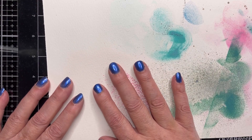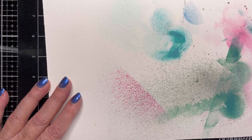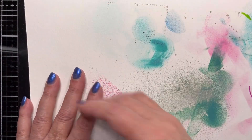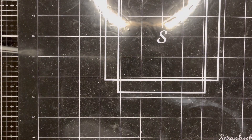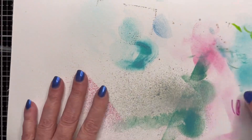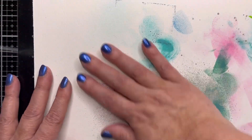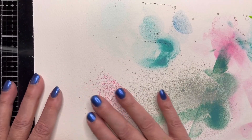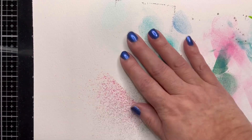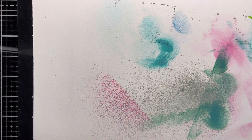What I do afterwards is take this and cut it into four panels. I only have three panels here because the fourth one I used for sentiments, and I will show you that as well. The fun thing about doing something like this is that you're creating art while you're working on something else. Not every piece is salvageable, but sometimes I'll just add something to it.